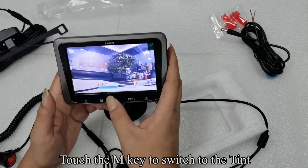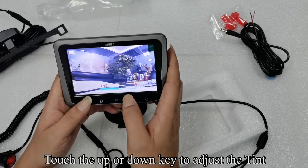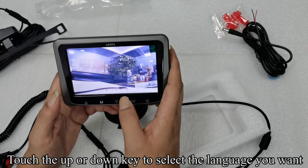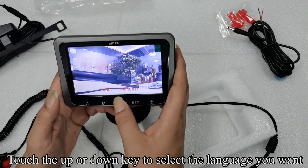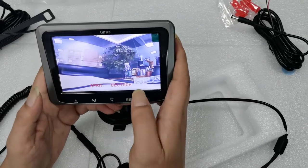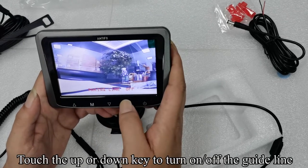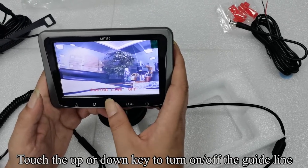Touch the UP or DOWN key to adjust the tint. Touch the UP or DOWN key to select the language you want. Touch the M key to switch to the pairing line, then touch the UP or DOWN key to turn the guideline ON or OFF.